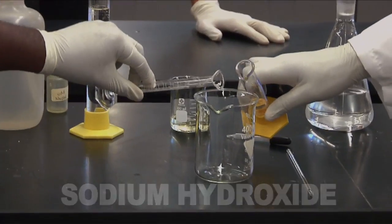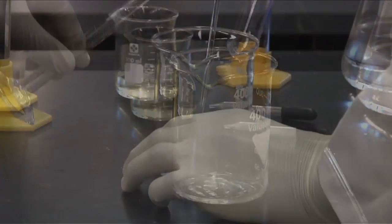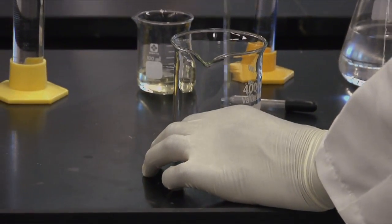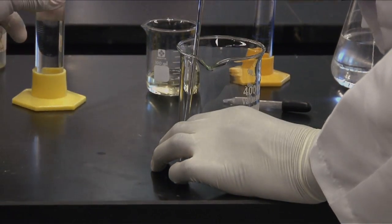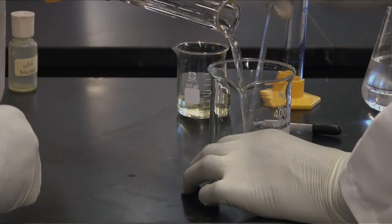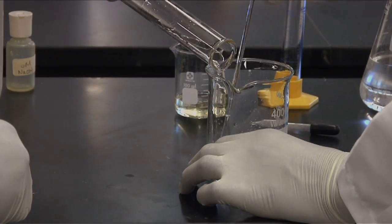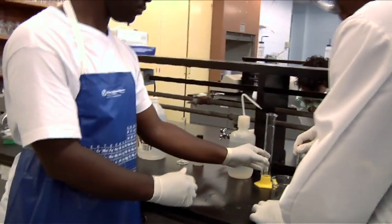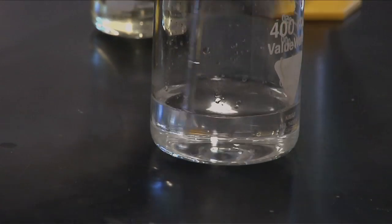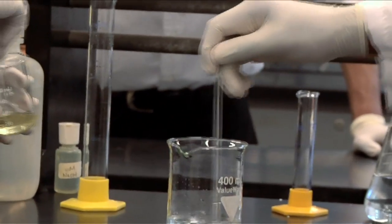We're going to mix about one milliliter of phenolphthalein with 10 milliliters of ethanol. Eugene, using the glass stirrer next to you, just slowly and gently start to stir that. Cameron's going to add in the 90 milliliters of water — should see it start to change a little bit and form a hazy solution. Cameron, using the eyedropper and the sodium hydroxide, continue to dropwise add in that base until we see a color change.